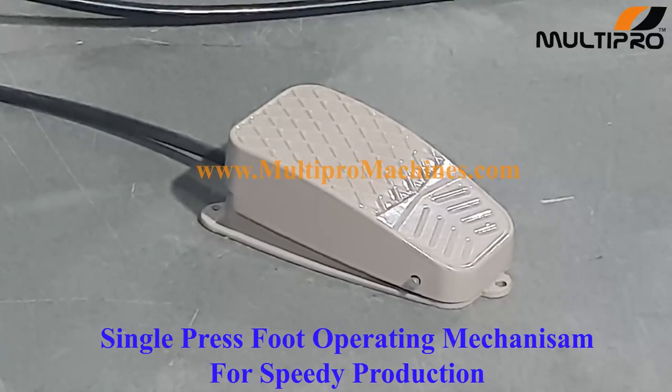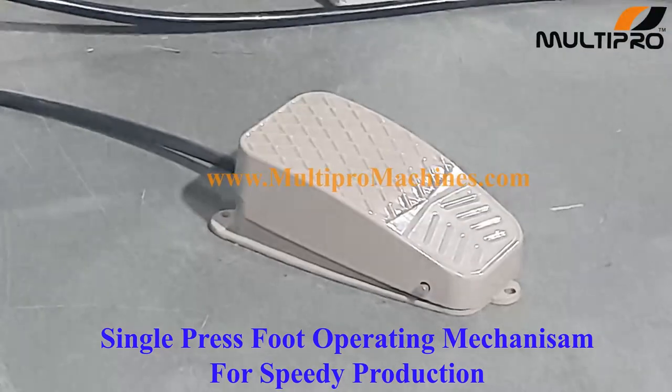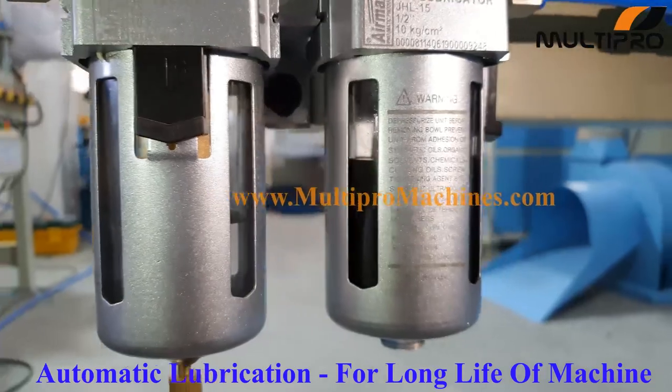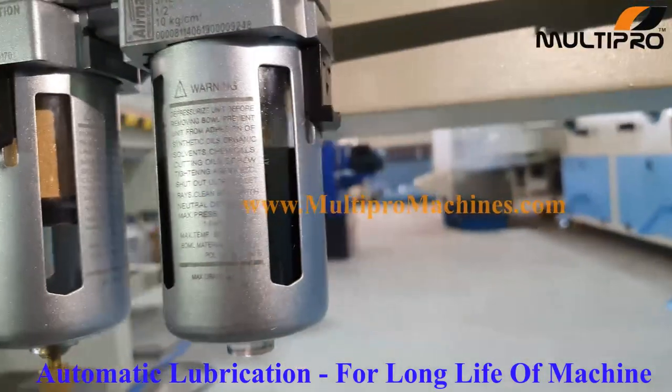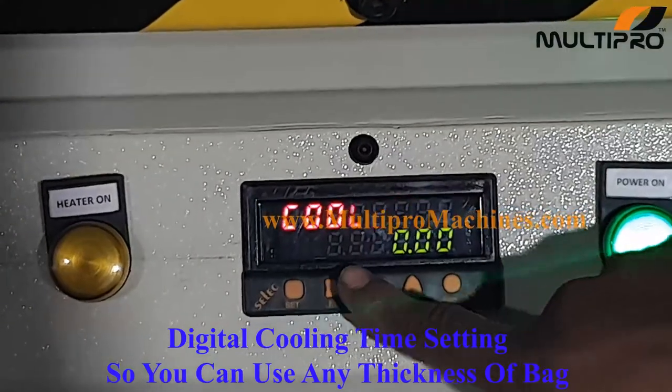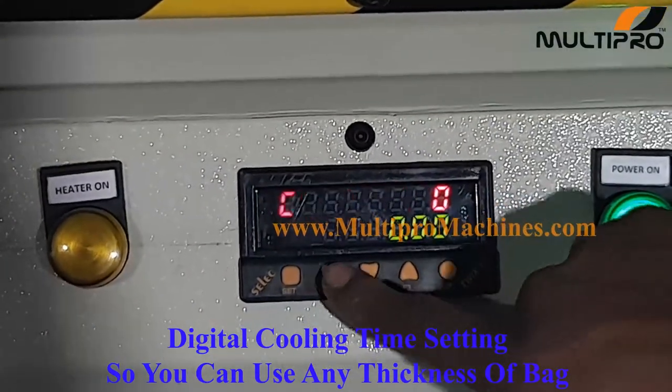Single press foot operating mechanism for speedy production. Automatic lubrication for a long life of the machine. Digital cooling time setting, so you can use any thickness of bag.